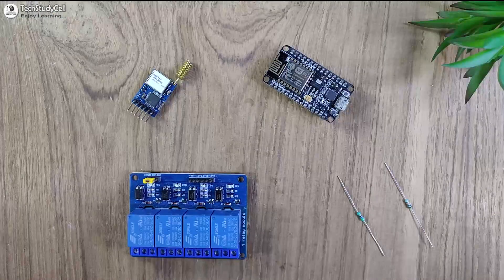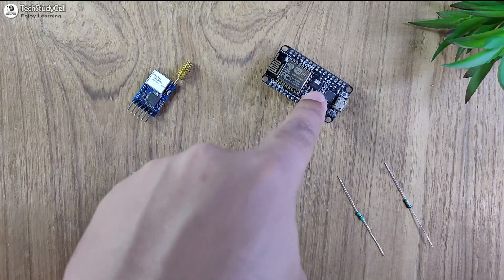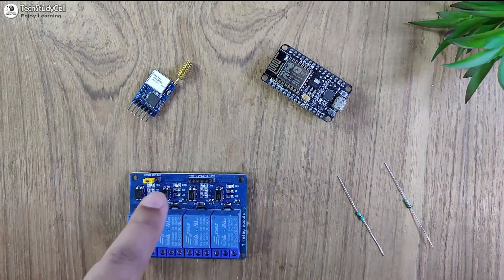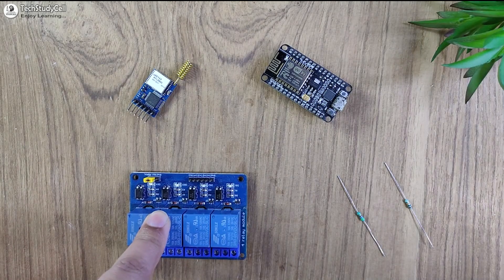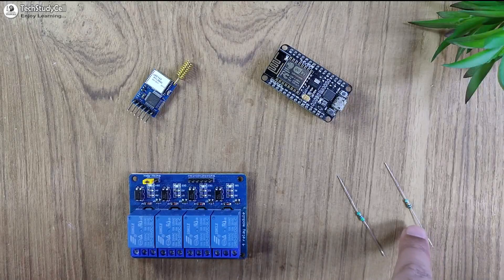For the receiving LoRa circuit, you need another LoRa module, a microcontroller — here I am using NodeMCU — a relay module to control the appliances, and a 4.7 kilo ohm and 10 kilo ohm resistor.